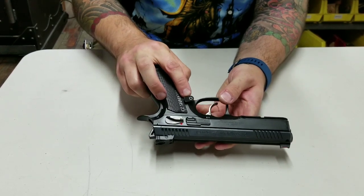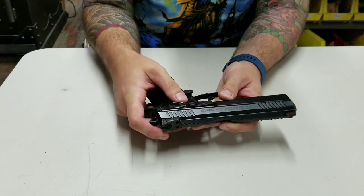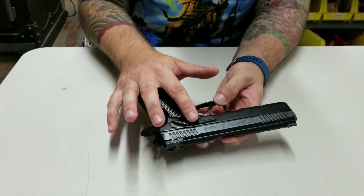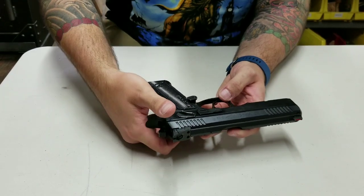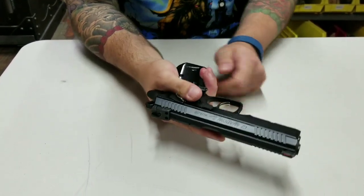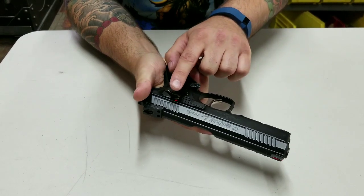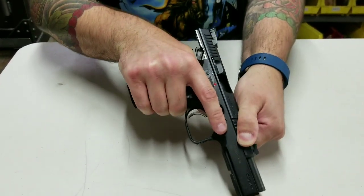It has an extended mag release. I decided to put the extended safety on it, but I did machine it and re-blued it. I shortened the safety to be the same height as the slide stop — when I'm riding it I like to thumb the slide stop with my dominant hand, not my off hand. I was having issues getting to it at factory height, so I machined that down.